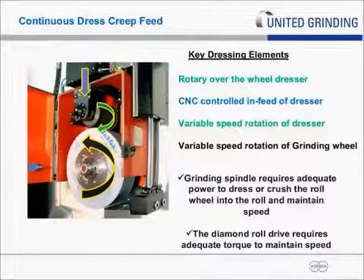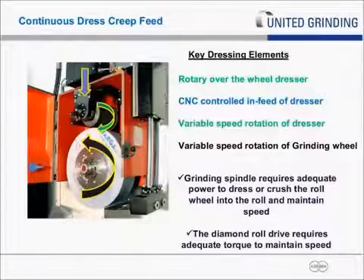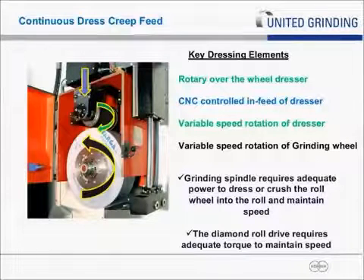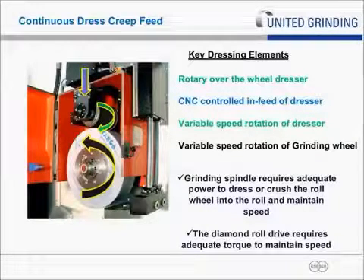In summary, the grinding spindle requires adequate power to dress or crush the wheel shape and maintain that speed. Therefore on a creep-feed continuous dress machine, spindles are typically in excess of 50 horsepower up to several hundred horsepower. Also, the diamond roll drive requires fairly high torque capability because it's actually trying to restrain itself — while the grinding wheel is trying to crush in, it has a tendency to speed the wheel up, and the torque of the dresser motor must be strong enough to hold the speed and not let the grinding wheel over-speed at the interface point.